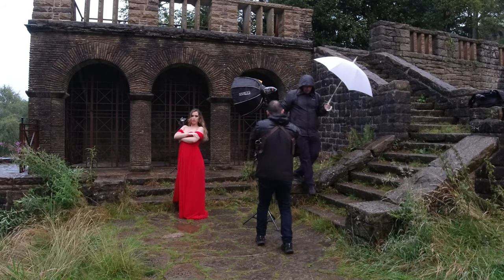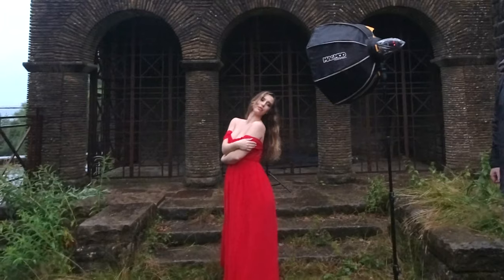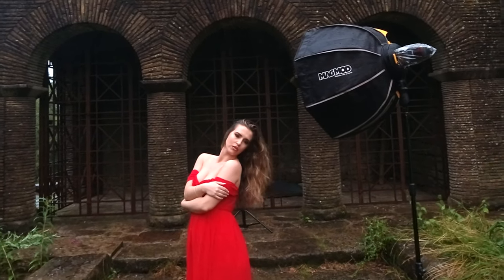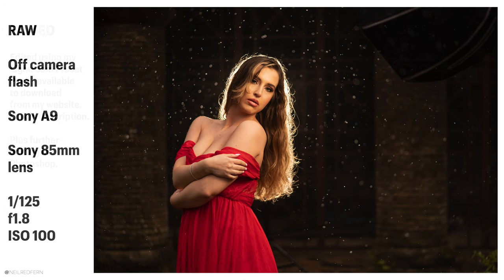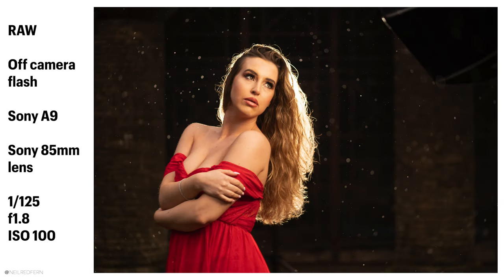I'm going to turn up the power of the softbox from 1/28 to 1/64. Beautiful. Remember that the light behind is what's causing us to see the rain. Just looking straight at me, Demi. Stunning. Amazing.